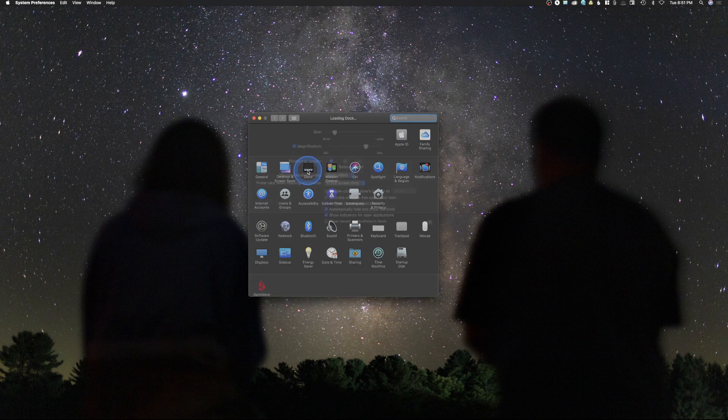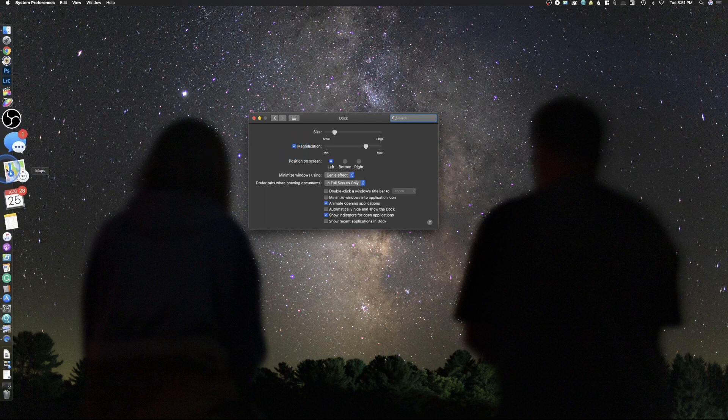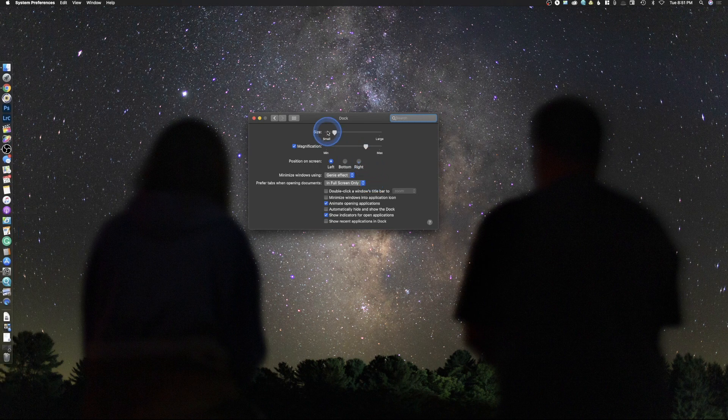Dock. So what do we need? You go up here and try to find the Dock. The first thing I'm going to do is turn on automatically hide and show — I prefer to have it hidden away. You can see the icons are actually quite small on my dock, and I've turned on magnification. What this does is make the application bigger as I hover over it. So as we come over here, it makes it larger. We'll just go ahead and set that and it looks good.